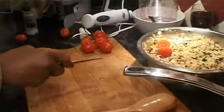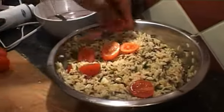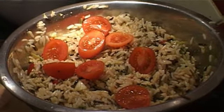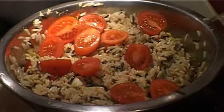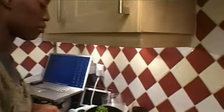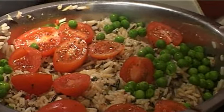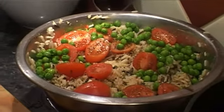For decorative purposes, I'm going to chop up some cherry tomatoes — you can use plum tomatoes, it doesn't really matter. If you want, you can add a little bit of salt and pepper on top. Finally, I'm going to add the peas, just to give it a bit of color — they have a lovely taste against all the different ingredients in this rice.